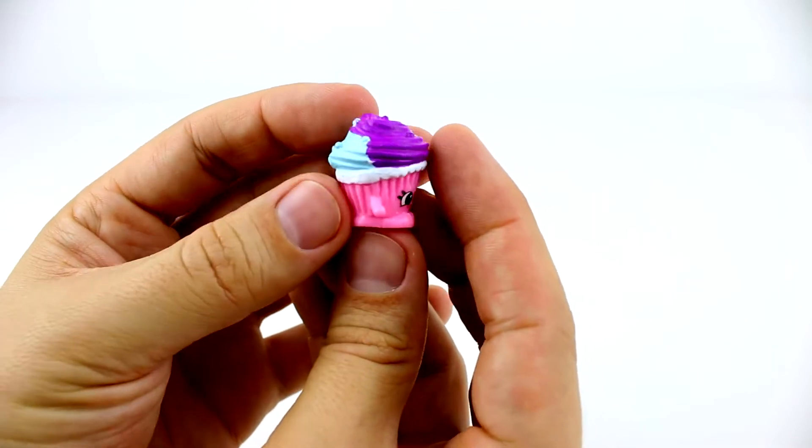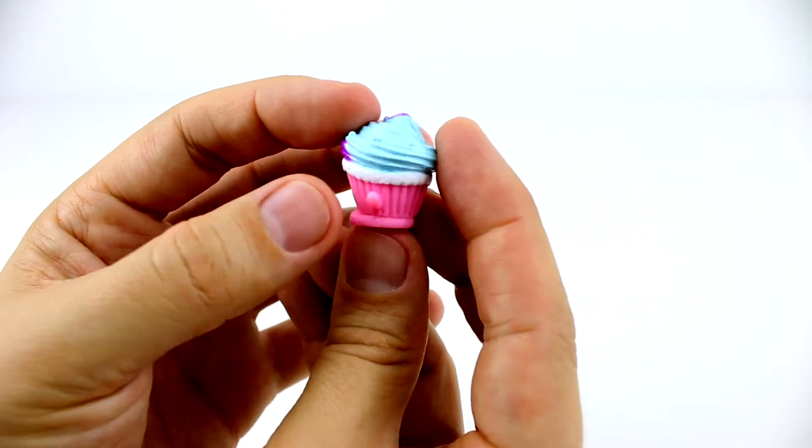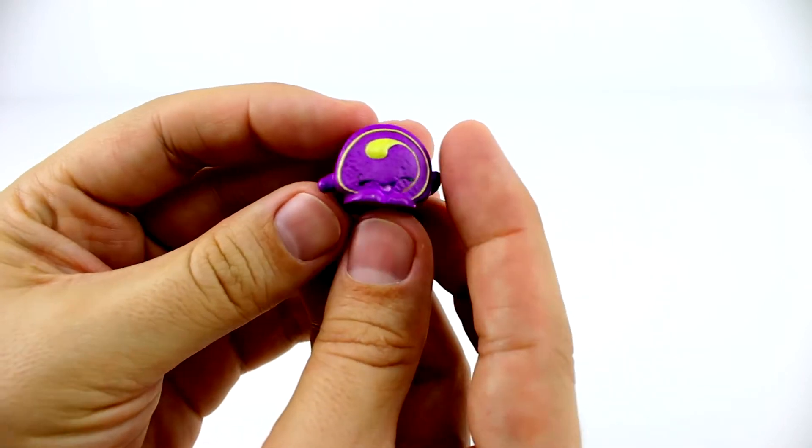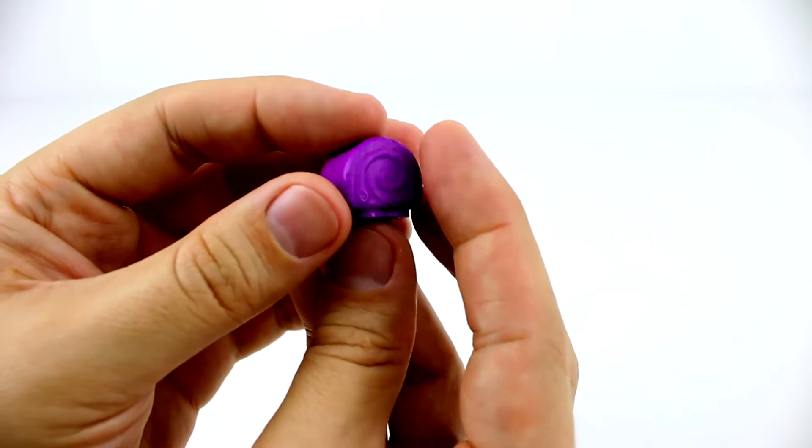Here we have Mr. Muffin. He kind of looks like a peanut butter cup. This little guy is Swiss Roll. He's cute. He's purple — my favourite colour.